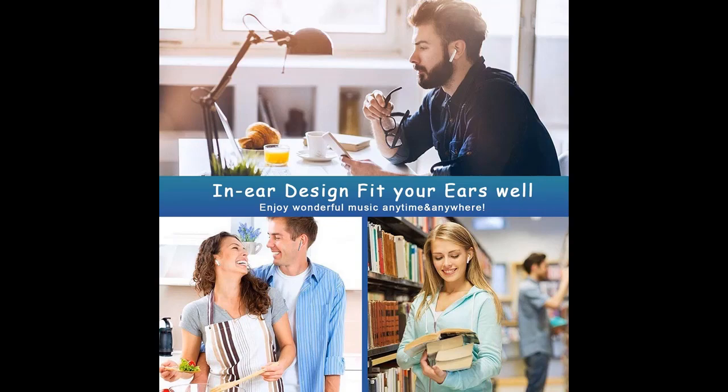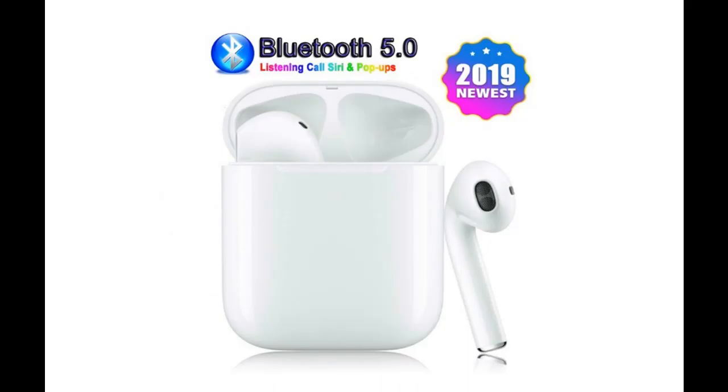First time use: take out the headphones from the charging case, then connect via your phone's Bluetooth menu. Second time use: just take out the headphones from the charging case, and the A2 Mini will connect with your mobile phone automatically.